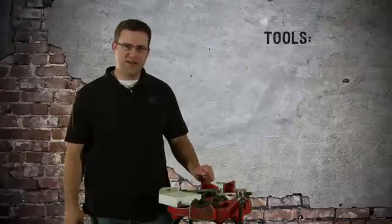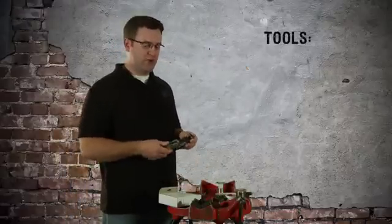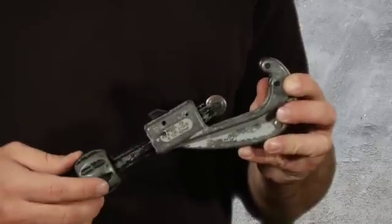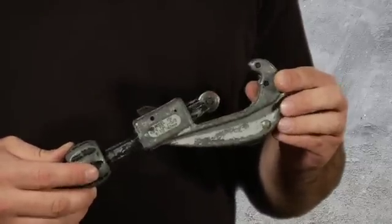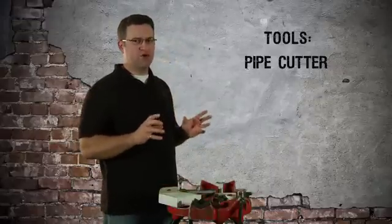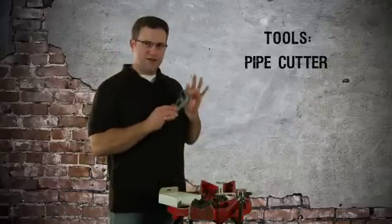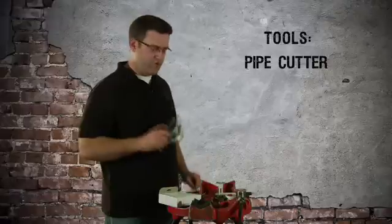Let's go over some of the tools that you're going to need to do this job. First off, you need a way to cut the pipe. This is an adjustable pipe cutter — it goes up to inch and a half pipe. Don't use a hacksaw; it leaves tiny burrs all over and it's a mess to clean up. If you can, just get one of these or borrow one from a friend.